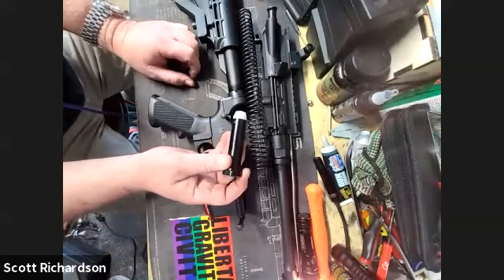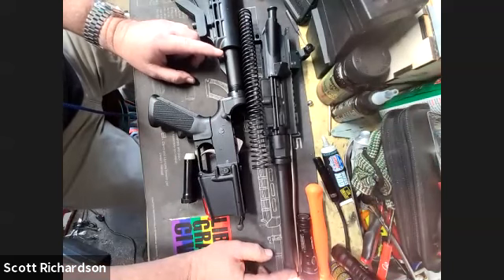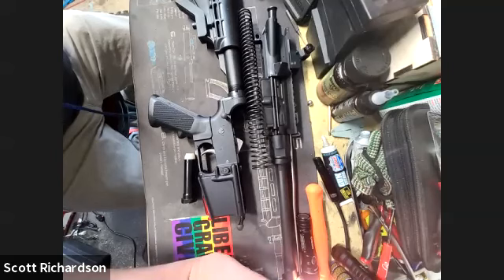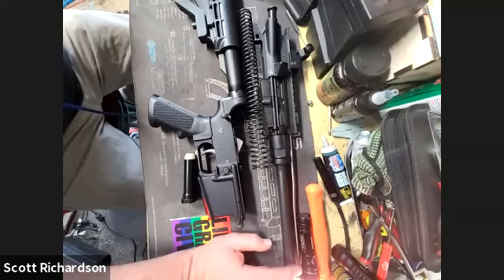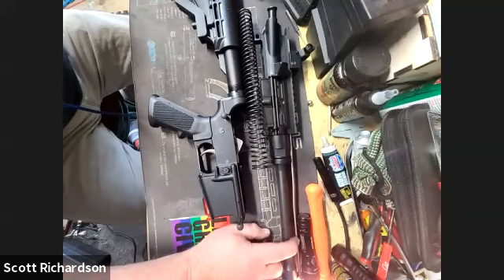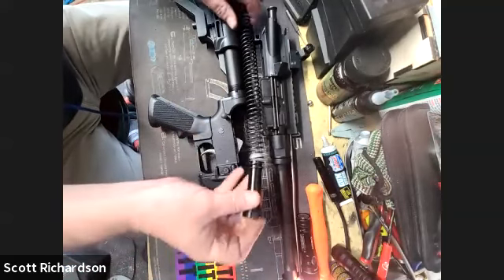These buffers are different depending on which gas system and stock you're running. This is a carbine-length gas system made for a 16-inch barrel. They make a mid-length gas system for like an 18-inch barrel, and a rifle-length gas system for a 20-inch or longer target barrel. The original AR-15s were 20 inches and had a rifle-length gas system. Picking the gas system and buffer system is a bit of a rabbit hole, but it's easier to understand once you've seen what the pieces are and how they all work together.